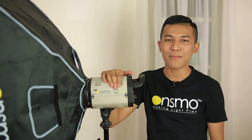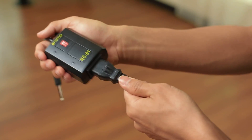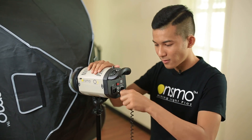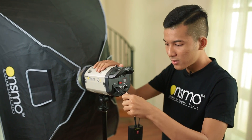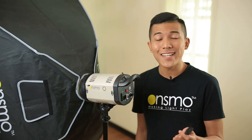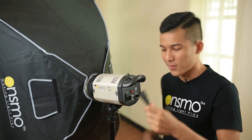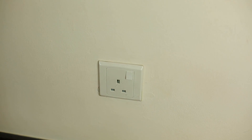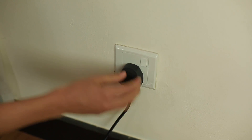Repeat the same steps for the other studio light. As you can see, we're done setting up the lights, so it's time for us to power up the lights. In order to power up the first light, you need a power cable and the receiver. Put the power cable into the receiver. First, plug in the sync cable. Next, plug in the power cable into the socket. Make sure it's secure. And plug in the power cable into the power point. Turn it on.